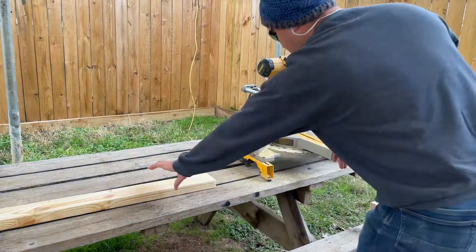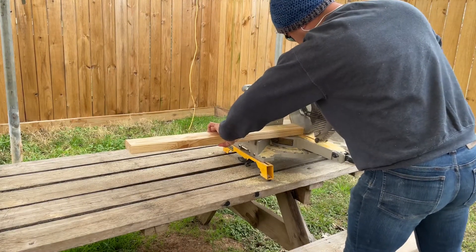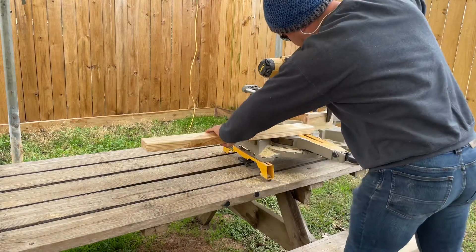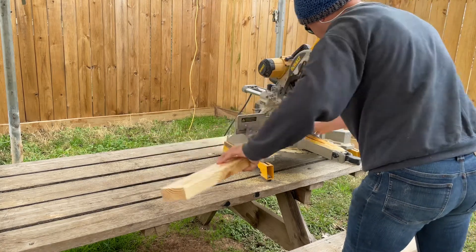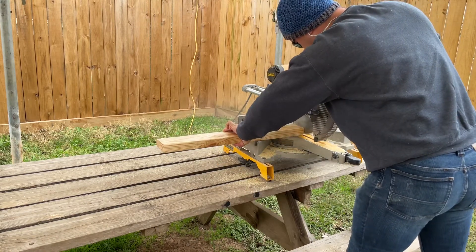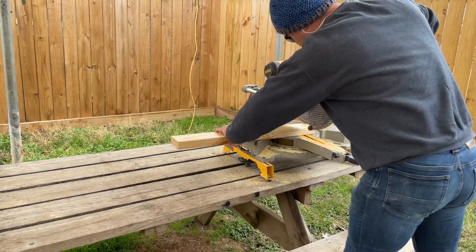I am going to be using a miter saw — also known as a chop saw — to make my cuts. You guys can see that I took a scrap piece of lumber and a clamp and attached it to the saw. That gives me a nice stop so that I can measure these blocks to all be the exact same size. It makes it really easy to make these cuts a little bit quicker, but if you are doing this, don't try to rush it.